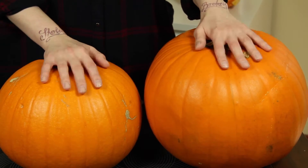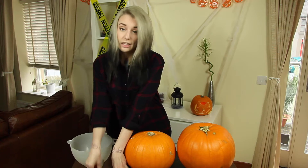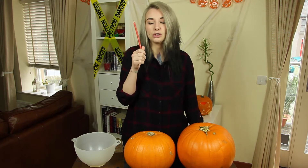The things you need today are of course your pumpkins, some knives and maybe an exacto knife for the carvings, your spoon to get the stuff out and also a bowl to put everything in, and to draw on your designs a pencil or any pen you want to use.